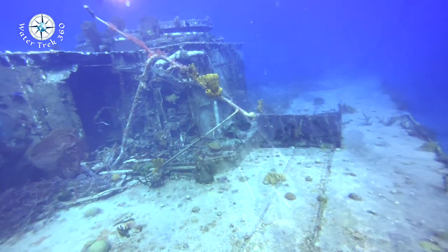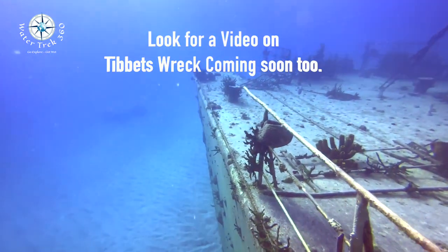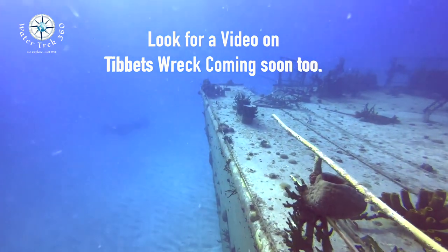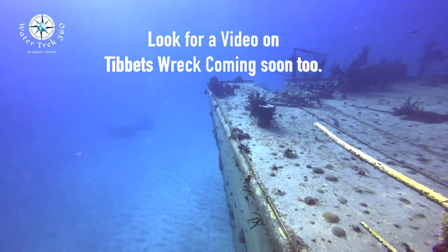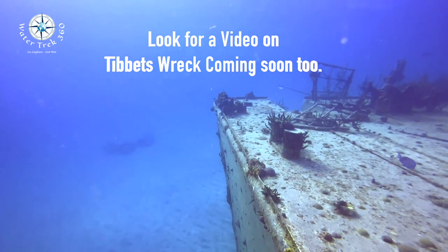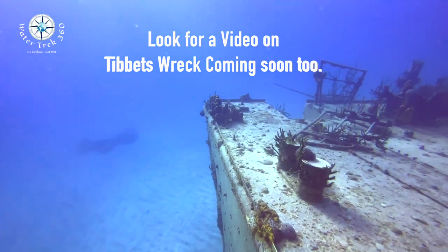I am working on another video specifically about new lessons learned with the iPhone 13 Pro, but these images are with base settings. No alterations were made post-production other than cropping the duration. As you can see, the video quality is quite remarkable. This is at a depth of roughly 50 feet. I really am impressed with the iPhone 13.